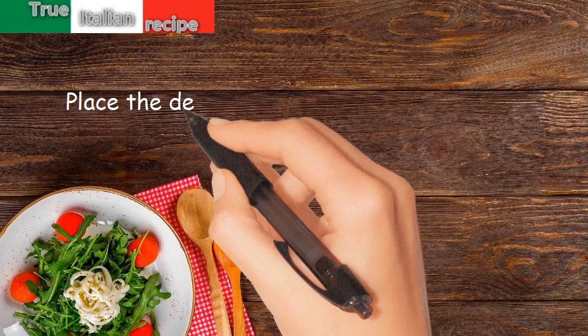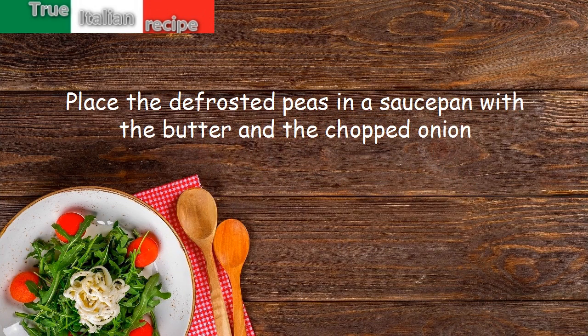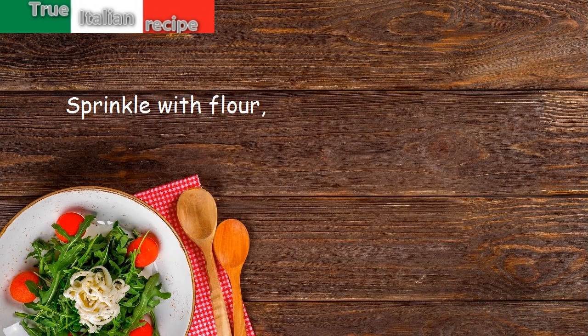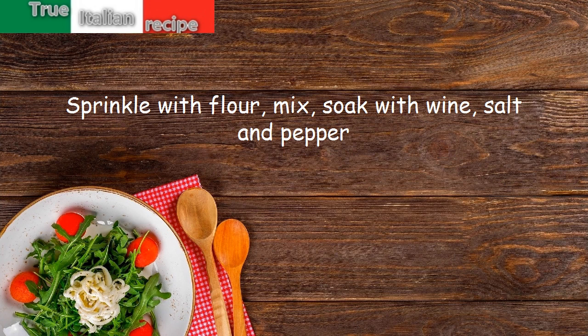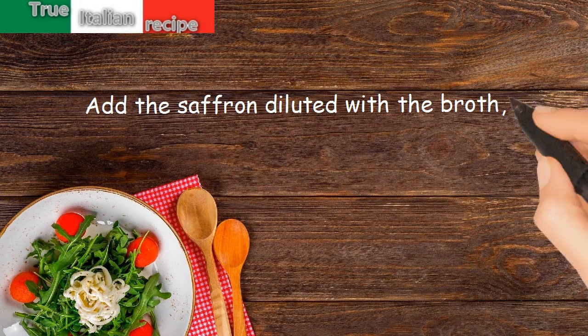Preparation: place the defrosted peas in a saucepan with the butter and the chopped onion. Sprinkle with flour, mix, soak with wine, salt and pepper. Add the saffron diluted with the broth and cook for five minutes.